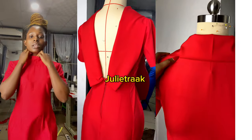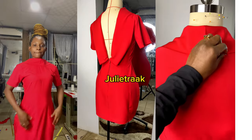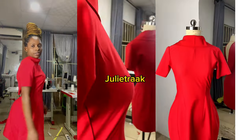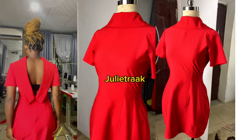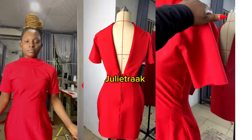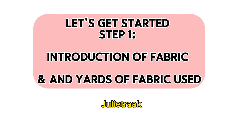Have you seen the pattern drafting tutorial? If you haven't, please click on the link in the description box, go and get your pattern ready. Here is the cutting and sewing tutorial for this Valentino dress. In this video I'm going to break it down step by step so that you understand the process. If you're new to my channel, my name is Chile Rack — you are welcome.